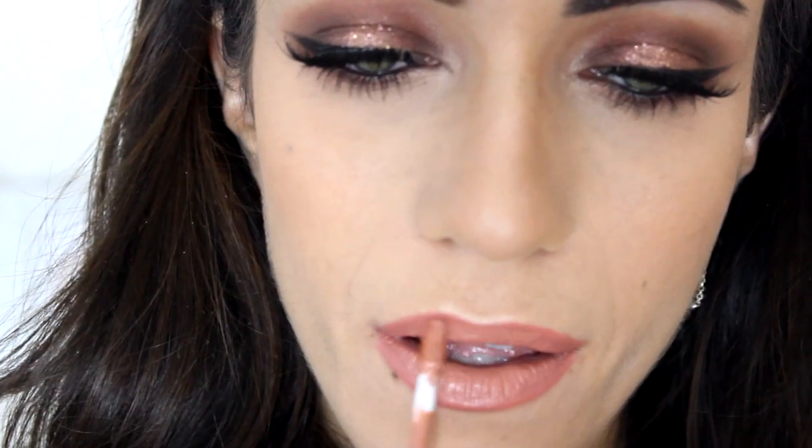For my lips I'm going to use the Colourpop Ultra Satin Lips in Echo Park and apply that all over my lips — it's kind of a pinky nude color. Then I wanted to make it a little more nude and lighter, so I'm going to apply the Colourpop Ultra Satin Lips in Magic Wand on top, focusing more on the center just to give it a little more dimension. Then I'm going to take my MAC Dervish Lip Liner and just go over the outer corners and edges to make my lip line look a little more precise. And that is it for this look! I really hope you enjoyed it — please subscribe if you haven't already, and I'll talk to you all next Tuesday. Bye guys!